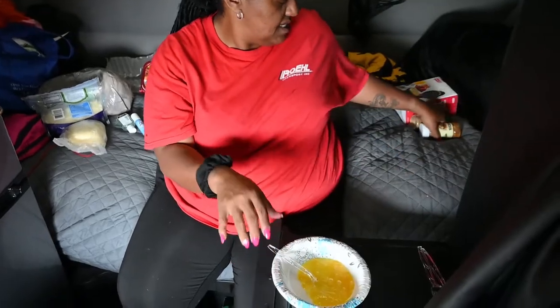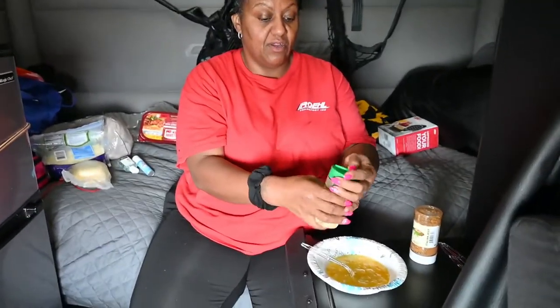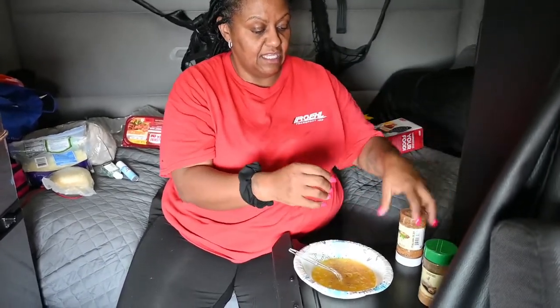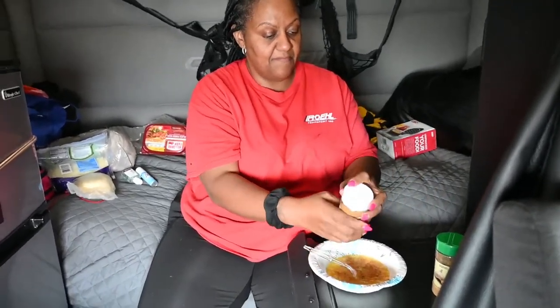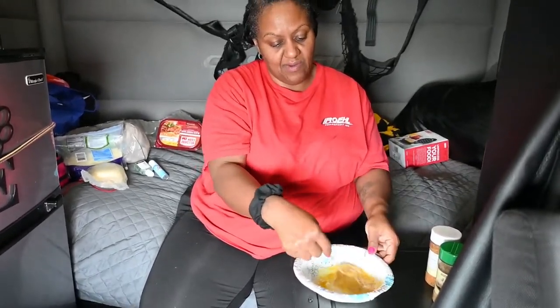I'll tell you what I'll do. You can do a little bit of garlic lovers seasoning in the egg. Do a little bit of Italian zest in the egg. Alright, scramble that up and get that mixed in there pretty good.